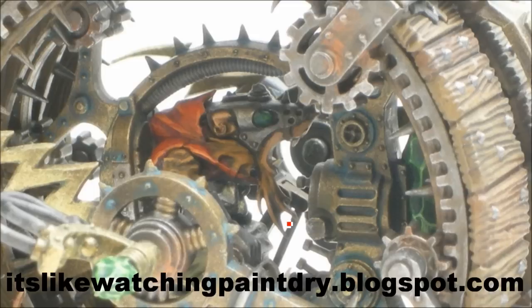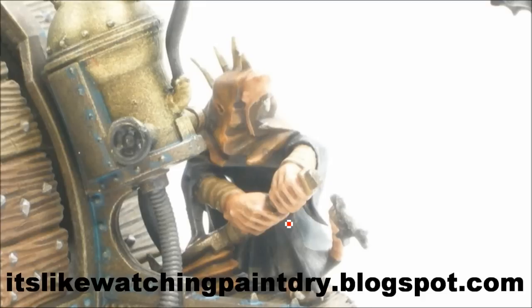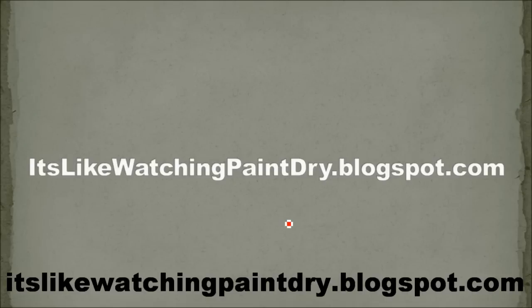There's the driver, what he looks like in there, and from the other side — dry fitting is key here. There's the guy in the back. And that's it! Check out my blog at watchingpaintdry.blogspot.com — share, like, or comment on this video. See you next time.